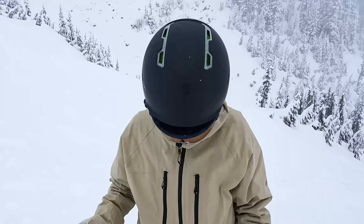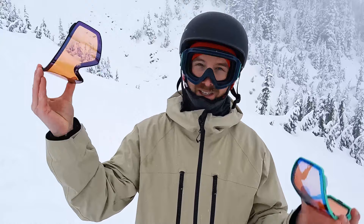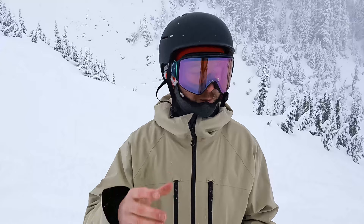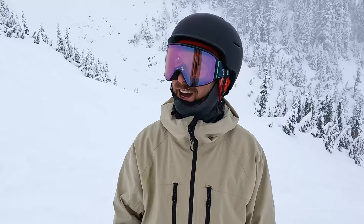For today's low light conditions, I've got the low light lens in and I can see amazingly. These Anon goggles are pretty sick because you can easily pop the lenses in and out with the MagNetek system. If you have any questions about lenses or changing lenses, hit me up in the comments. I'll put links to the Anon M4s in the description — thanks for watching and have fun snowboarding!